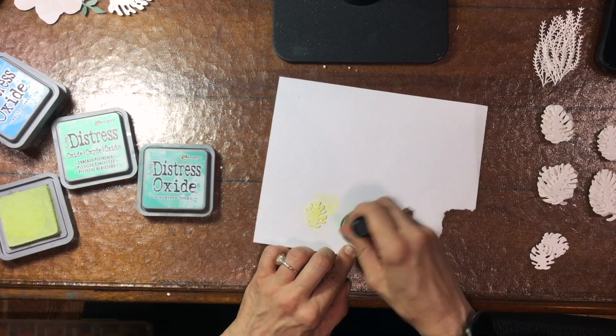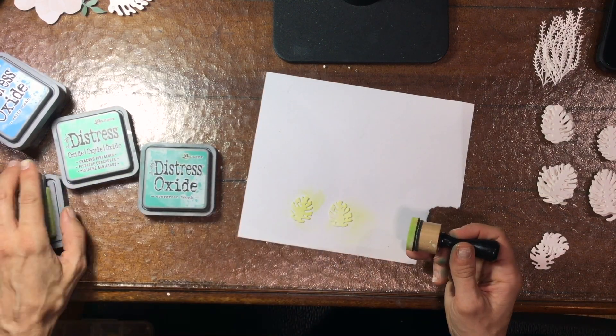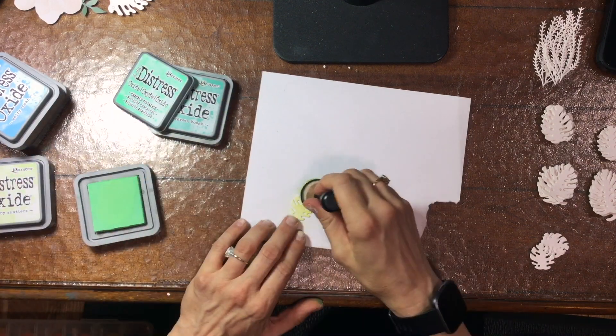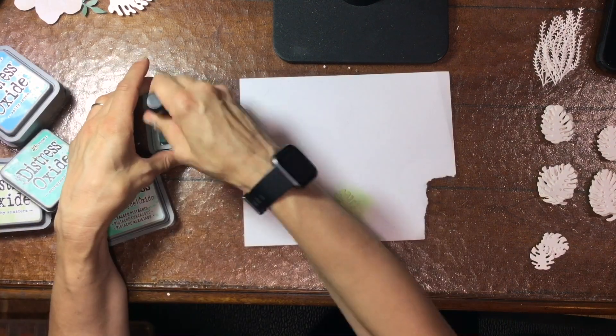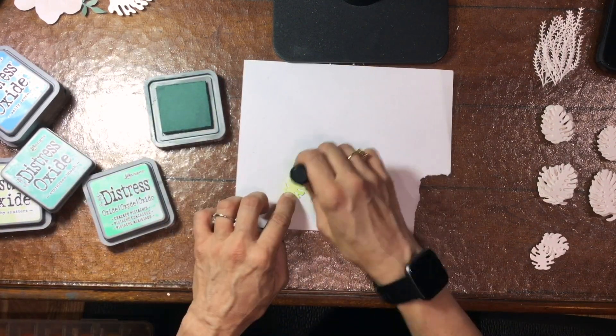Hello everyone, thank you so much for joining me on my channel today. I have a layout for you that I made using the August My Creative Scrapbook limited edition kit.